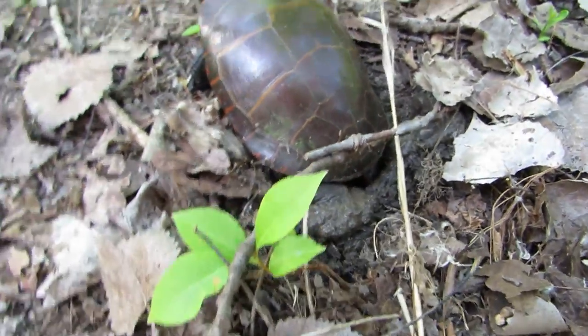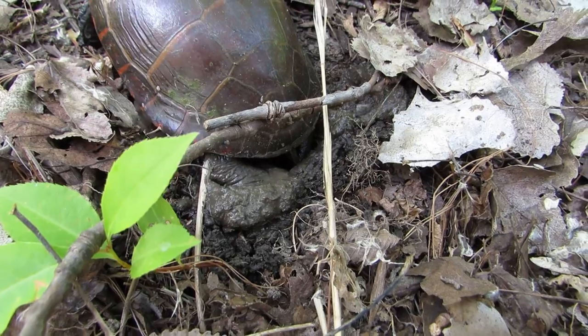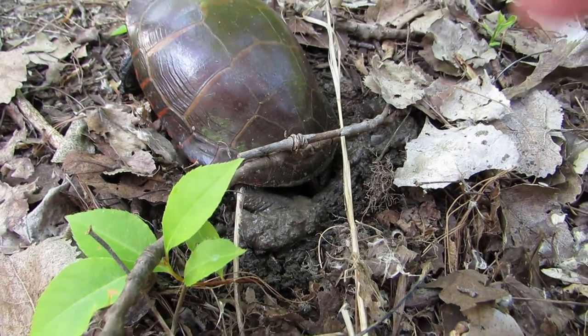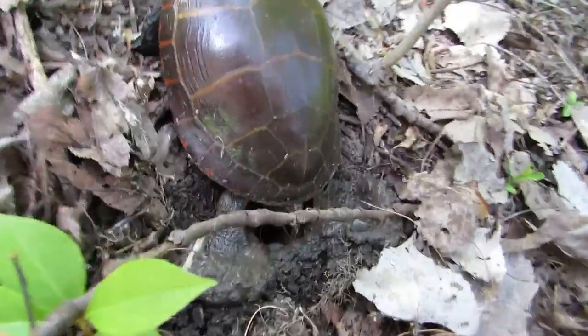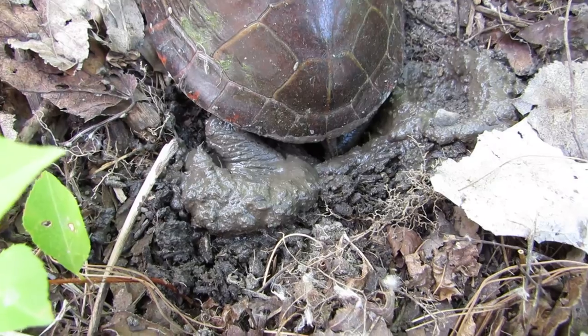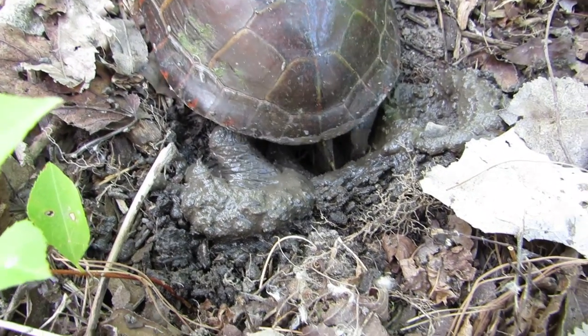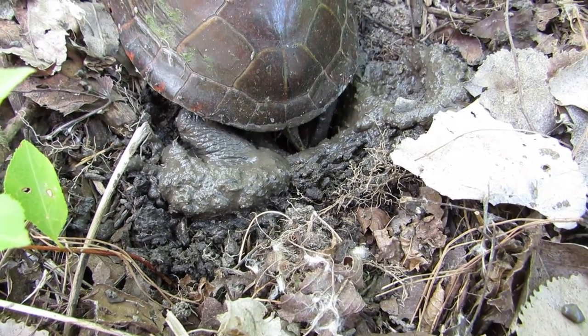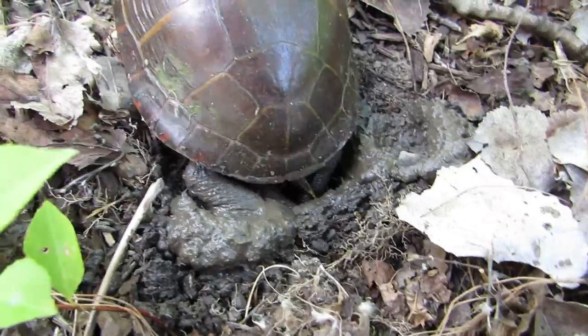You can just lay it in another one. You can see it's laying the eggs now. I can see three eggs in there.